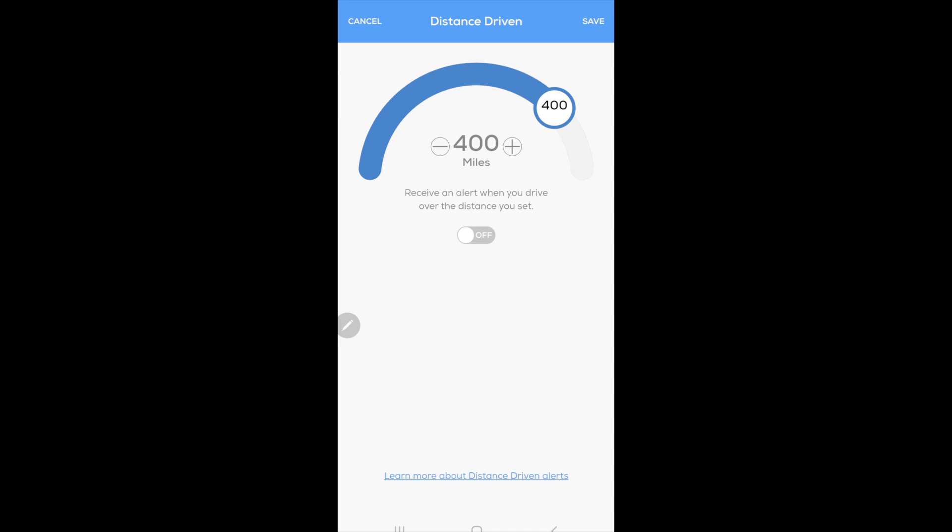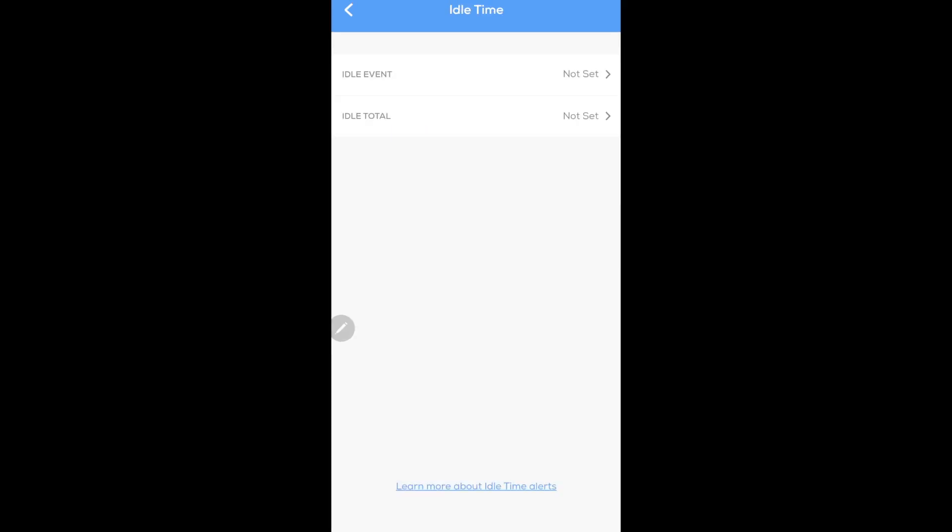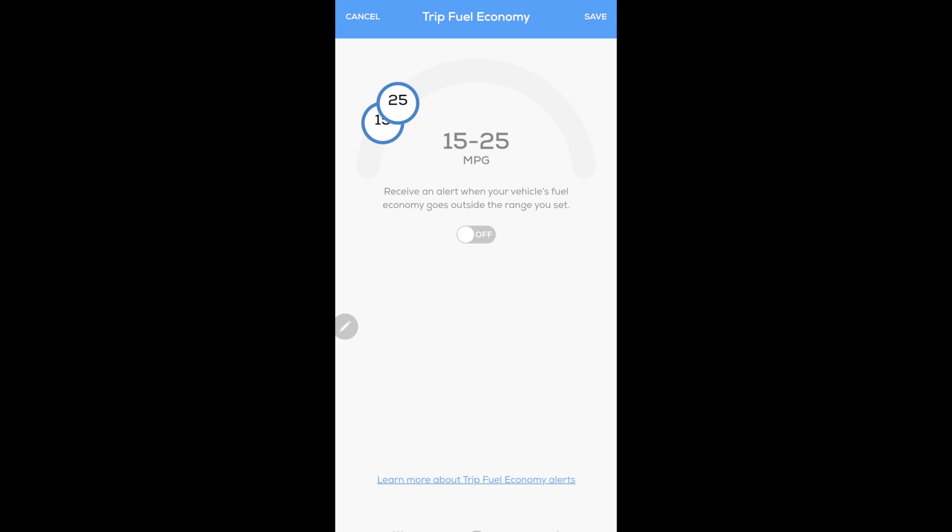Distance driven lets you receive an alert when you drive over a set distance — pretty simple. Idle time is probably a good feature for fleet use: you can set an idle event alert when the car has idled more than a certain period of time, or set idle total to alert when total idle time for a trip exceeds your threshold. The last setting is trip fuel economy — you can receive an alert when your vehicle's fuel economy goes outside a set range, for instance lower than 15 or greater than 25 mpg. It uses mileage and fuel level data to calculate this, and I'd be skeptical of its reliability, but for a large fleet it could be useful.